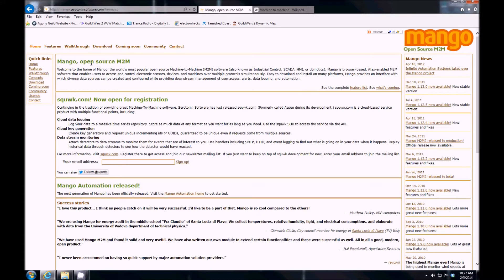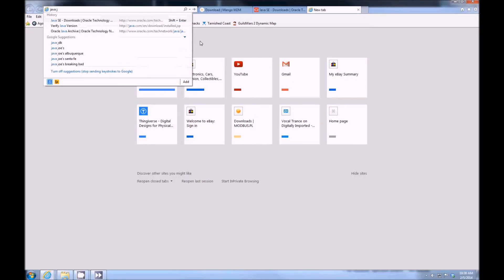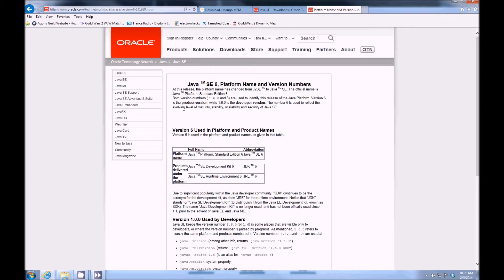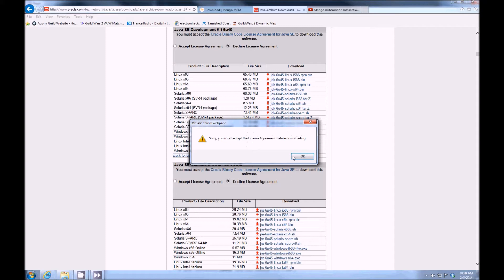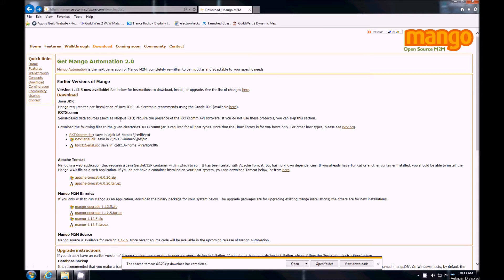Let's try to install Mango, an open source machine-to-machine software. The first thing is Mango requires Java JDK 1.6. It appears that Java Platform Standard Edition 6 is version 1.6, and this looks like the latest 6 version, so I need this one. Since I am going to do serial-based Modbus RTU, I just downloaded the serial library and I downloaded Tomcat.